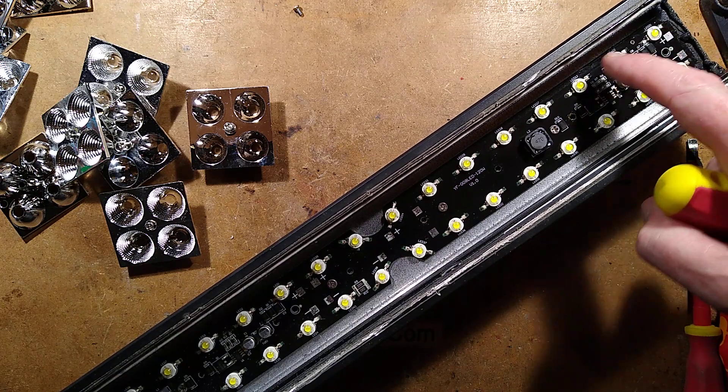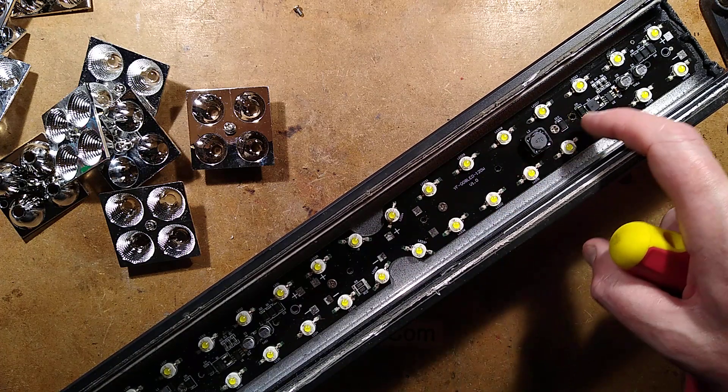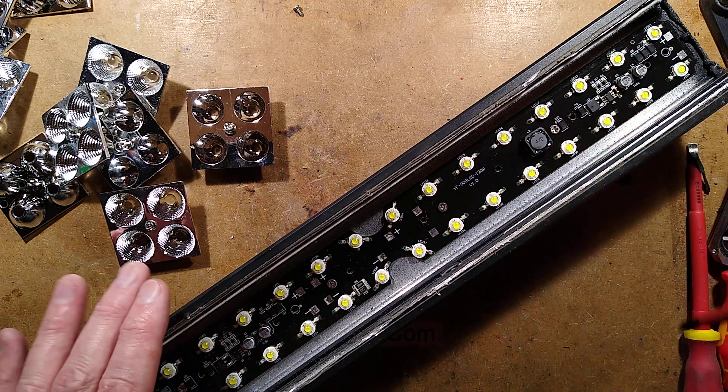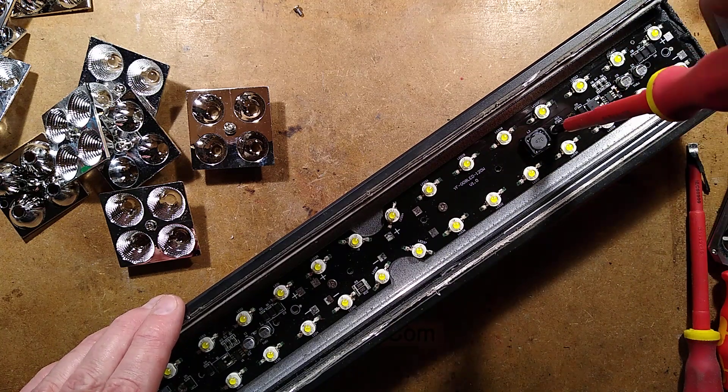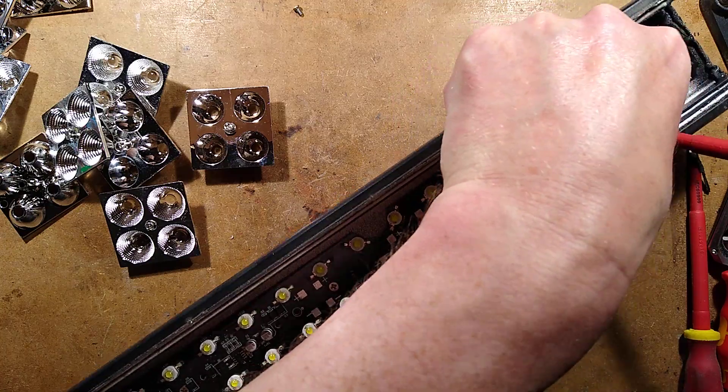Counting the LEDs: 1, 2, 3, 4, 5, 6, 7, 8, 9, 10, 11, 12, 13, 14, 15, 16, 17, 18, 19, 20 — so there are 20 LEDs in each section, 40 LEDs total. They were running it at about 80 watts, but it has the facility to run these LEDs at the full 3 watts, which would probably shorten their life greatly. As it is, a couple of LEDs on this have failed.